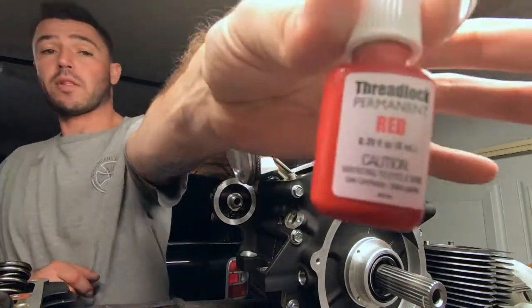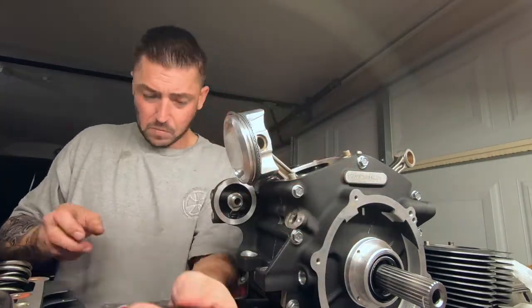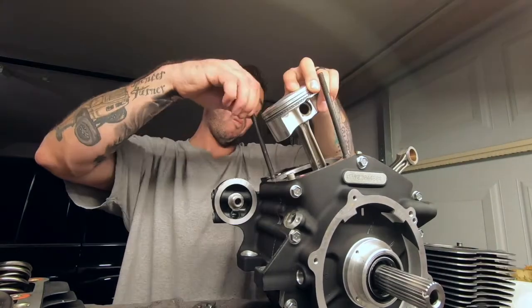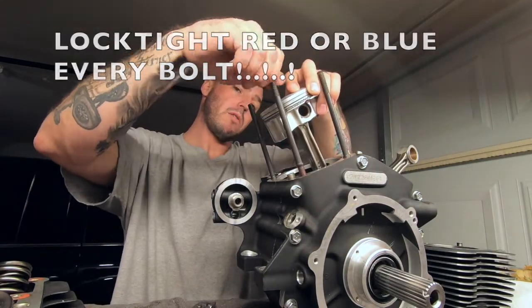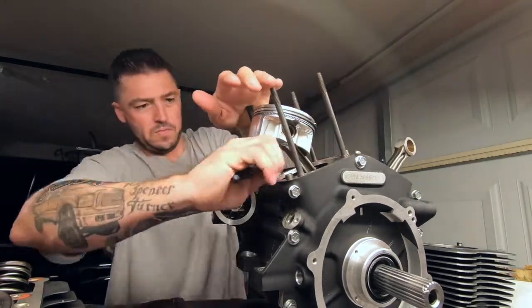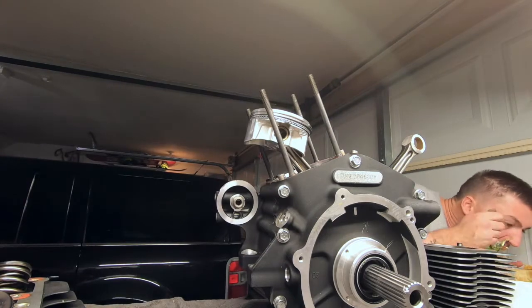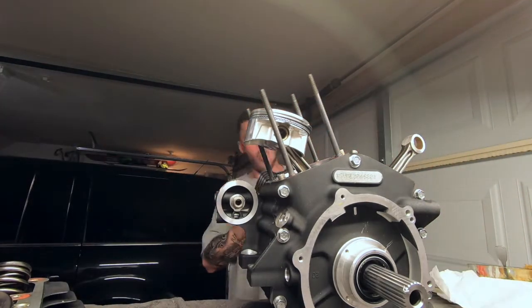What I'm doing here is Loctite. This day I did not have my proper tools on me — I should have had a small pipe wrench to torque these correctly. As you can see, I put on a little wrench on there that wasn't the best idea, but I got them on. As you can see, I'm eating like a damn savage.